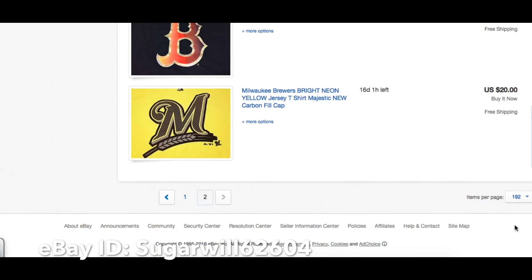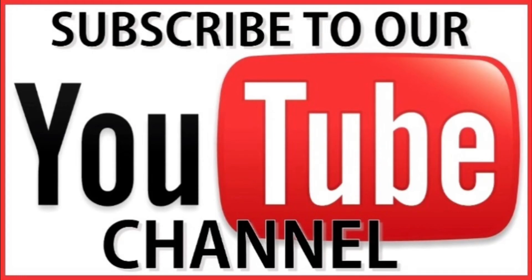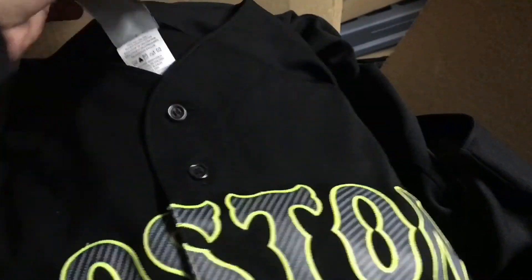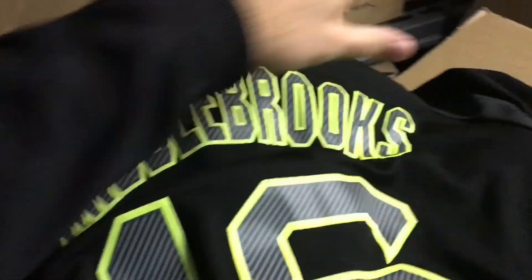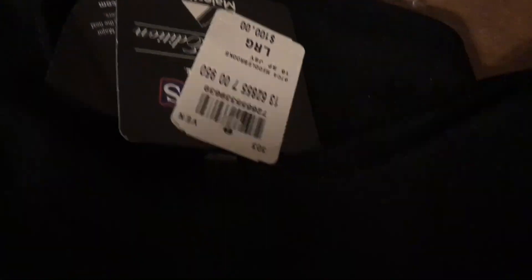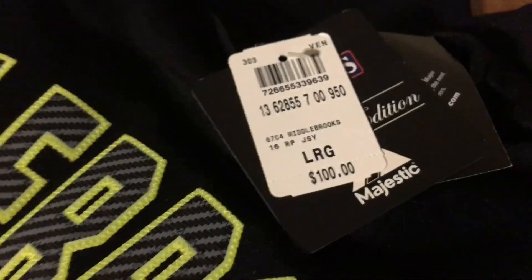Thanks again for all your support, watching, subscribing, commenting, and liking the videos. Just as a reminder, I'm giving away a $100 Will Middlebrooks Boston Red Sox jersey this week — on Wednesday, November 16th. To win, all you have to do is enter my raffle by commenting on my videos this week, or retweeting my video links on Twitter at Jabs Family. Or be the first person to leave a comment and I'll put you in the raffle five times. Good luck.